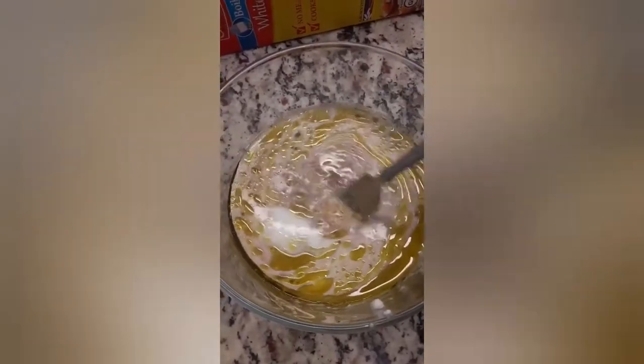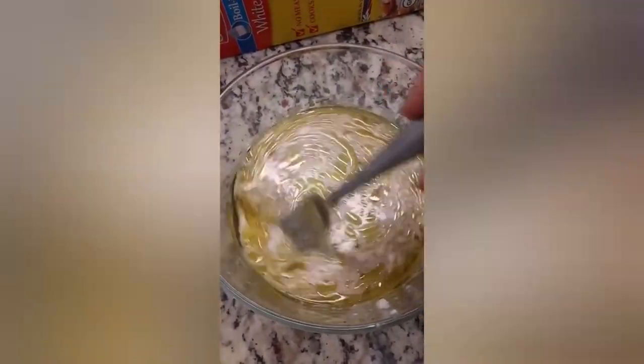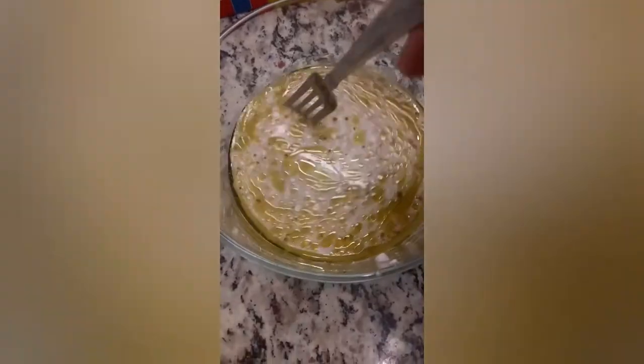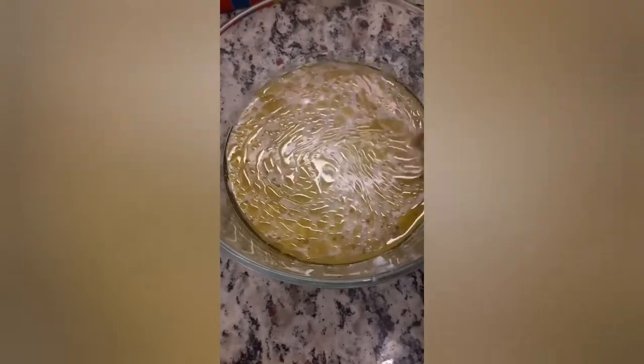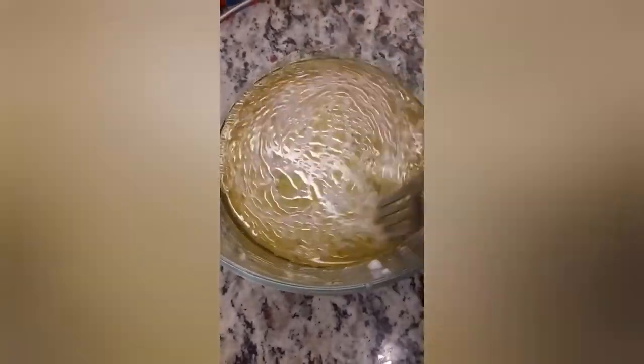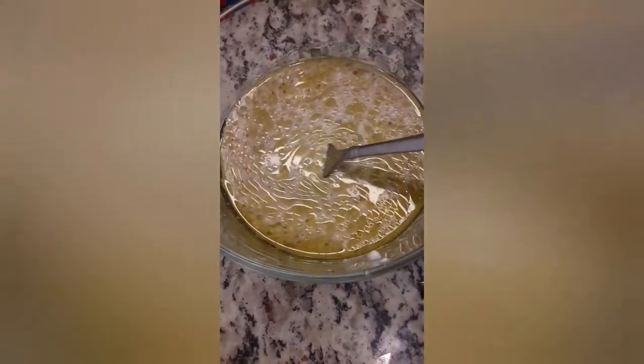Using fermented rice water on both the hair and skin is great at fighting the signs of aging because it contains a naturally occurring substance called patera. Rice water also helps to detangle the hair, repair damage from the inside out, add shine and volume, and even kill lice.